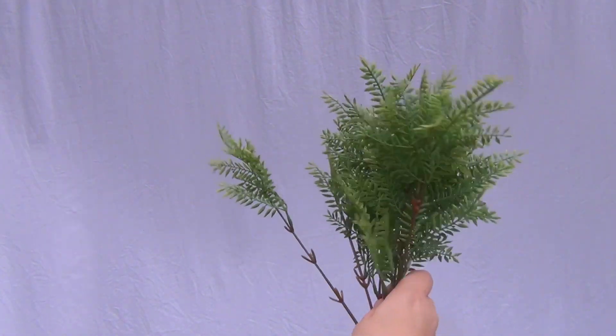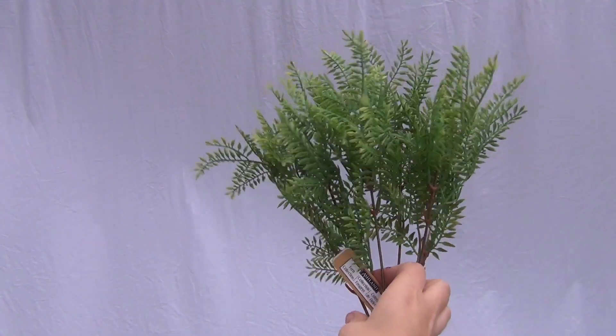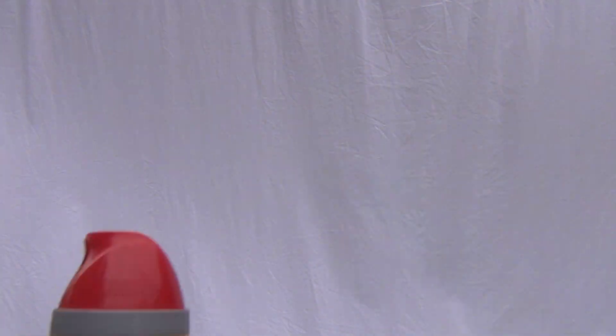The other thing that you're going to need are these green leaves, which I find at Michael's, and some red spray paint.